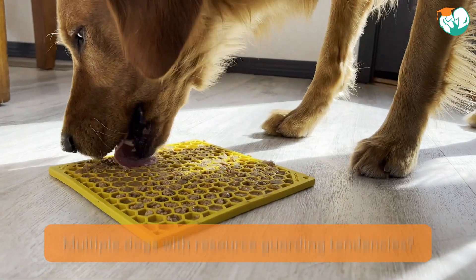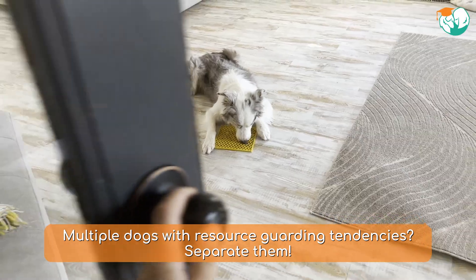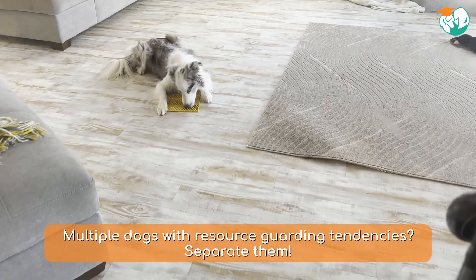Also, if you have multiple dogs and have had any resource guarding issues in the past, you need to separate them into different rooms for their licking sessions.